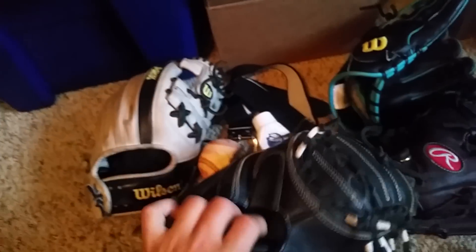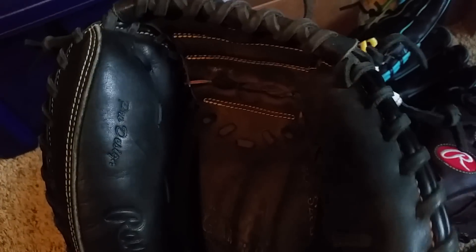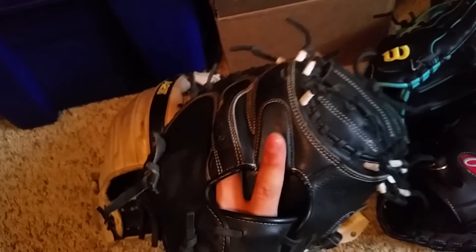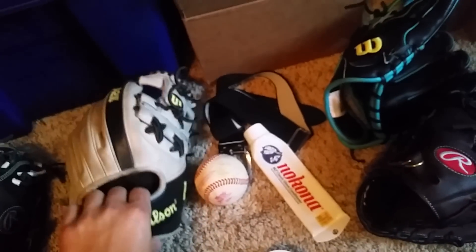The catcher's glove takes probably the worst beating. This one I can see started to wear in there pretty good, so you've got to keep it smooth and conditioned so it doesn't crack. My Pro Preferred - I didn't take the best care of it, I took decent care of it. Now I just jam it in my bag, but I do condition it.